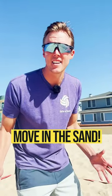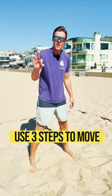Do you feel like your feet are stuck in the sand? Here's an easy drill that will get you better footwork. It's all about muscle memory. Whenever we're passing and we're moving to a ball, we need to think about using three steps.